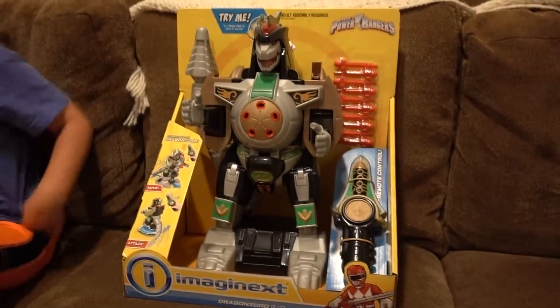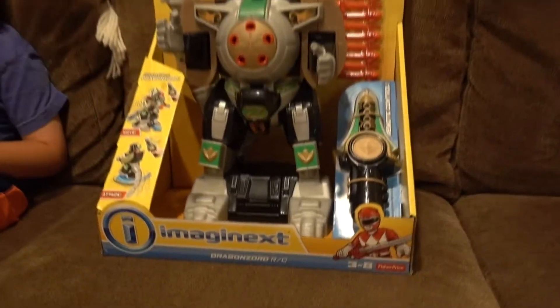Hey Toy Buggies, it's Eva and welcome to Toy Bug Toys. Today we're going to be putting together this Imaginext Dragonzord and it looks so cool.